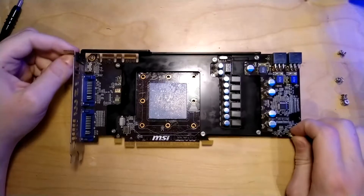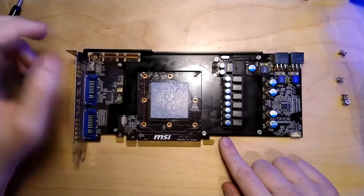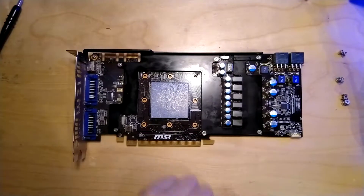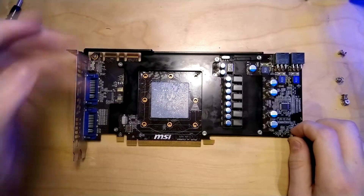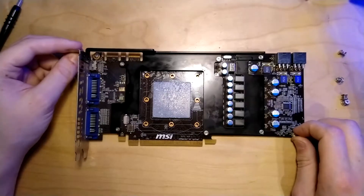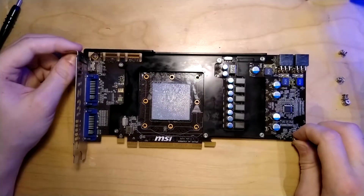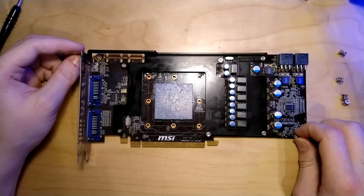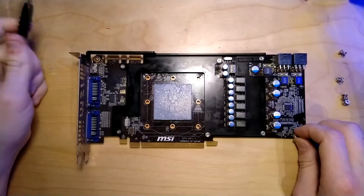Here you can see the base plate that the card uses to cool everything else - the VRAM modules here and the VRAM MOSFETs here. I'm going to take that off now, but it's going to be a pretty tricky part because the thermal pads that MSI used - when I took the card apart first to inspect it when it arrived, either it was me or just the thermal pads being old, they were completely obliterated and it's probably going to happen again.